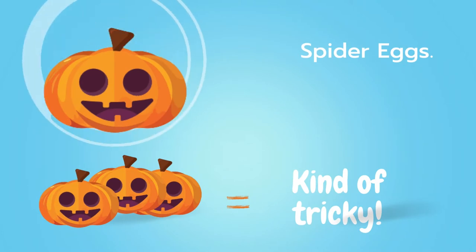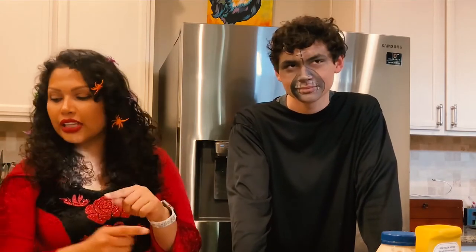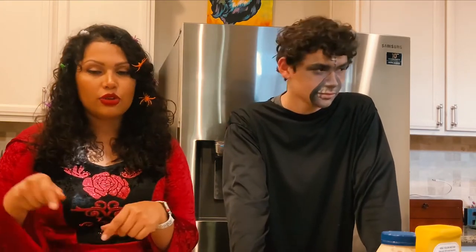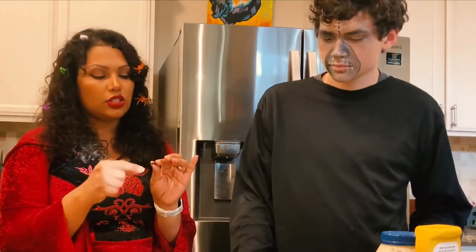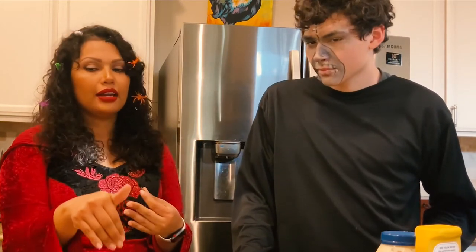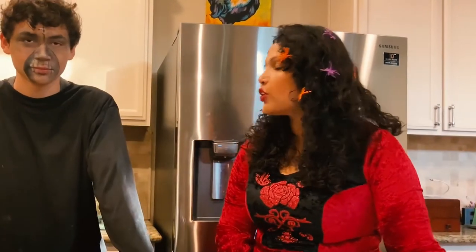Sam rates it a three because it takes time, and I'll give it a two — the trickier part was peeling the egg. Keep in mind the ice water trick. Also, make sure you use two olives per spider; if you only use the remaining half of one olive for the legs, they'll be too short.